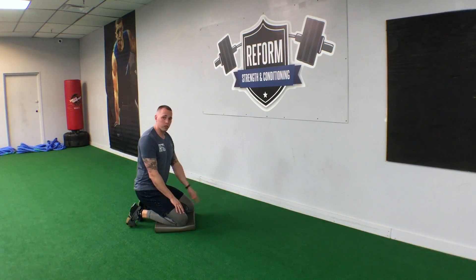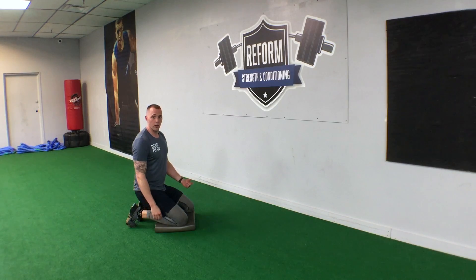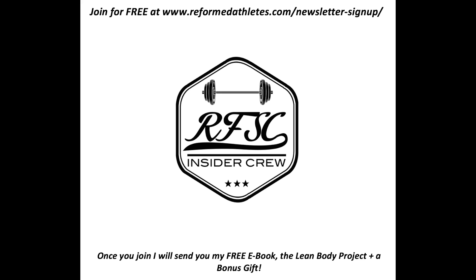That's all I've got on that — it's pretty simple. If you have any questions, let me know. Leave a comment below, or shoot me an email at chris@reformedathletes.com. Have a good one, guys.